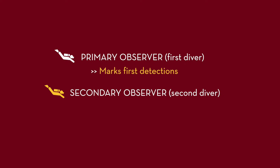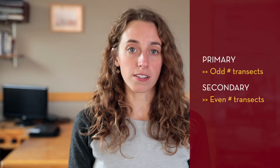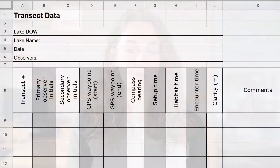The primary observer marks the first detections. The secondary observer notes additional detections that were missed by the primary observer. Importantly, when surveying multiple transects, the divers should alternate roles, with one serving as the primary diver on odd-numbered transects and the secondary diver on even-numbered transects. The role of each diver should also be recorded for all transects on the transect data sheet. This information will make it possible to estimate separate detection probabilities for each diver.